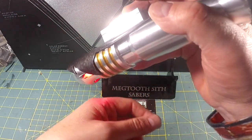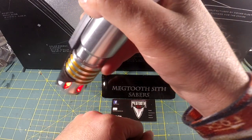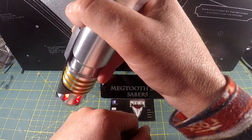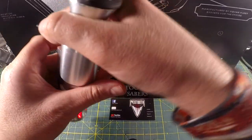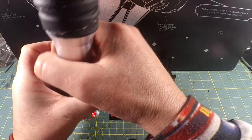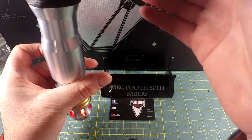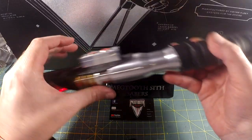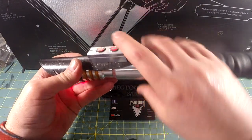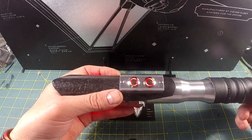To get tip drag, you have to point it down and then initiate a clash while the Saber is pointed down — it's harder to show on camera. You basically point it down and then initiate a clash while the Saber is pointed down. That gives you tip drag.